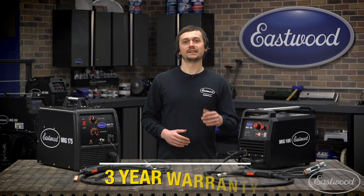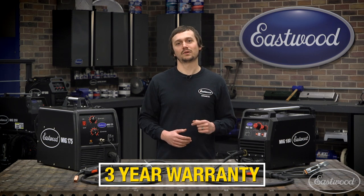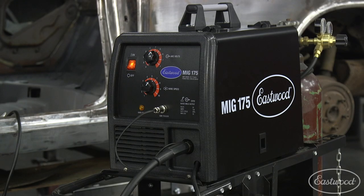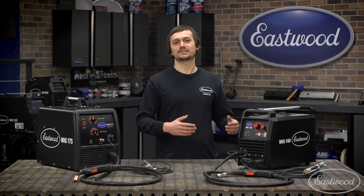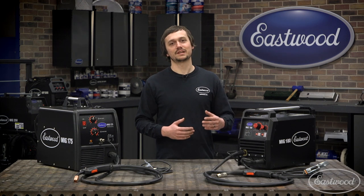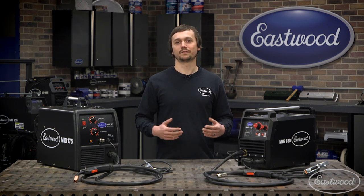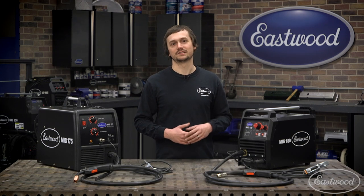As always, with any Eastwood welder, you're getting a three-year warranty and a tech team that's going to get all of your questions answered or issues taken care of. We've had the MIG 175 for over a decade now, and thousands of people have been happy and gotten their projects done. The MIG 180 is going to be no different — this is just a continuation of the same excellent welders Eastwood's been able to offer. For more information about the MIG 180, visit eastwood.com.